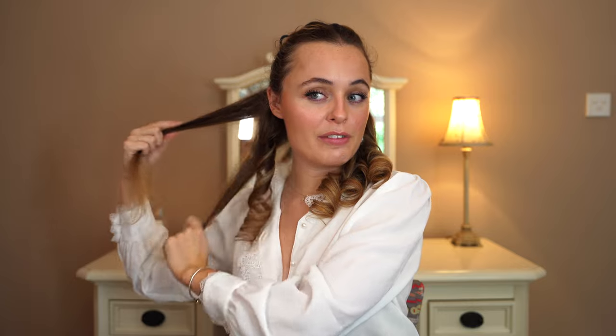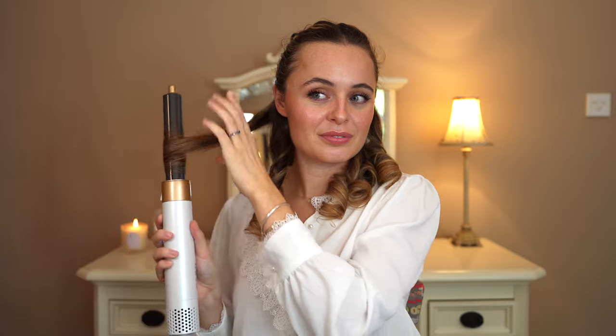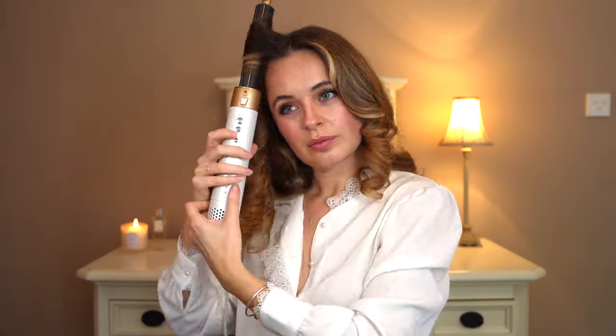I actually realized I haven't explained this. I'm so used to making videos about the Dyson that I just assume everyone knows, but that's silly of me. The reason why I'm using the cold shot at the end is basically to set the curl, and that makes it last longer. Just in case you're wondering. That is the bottom section all curled.